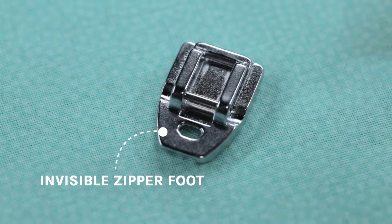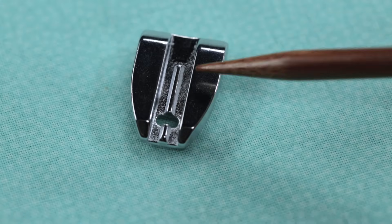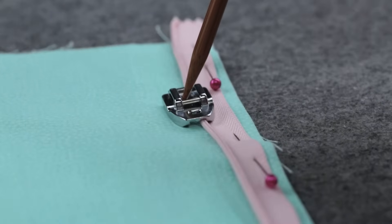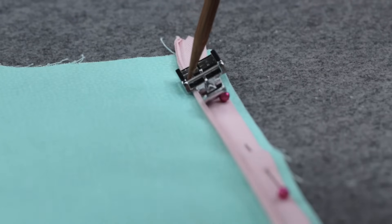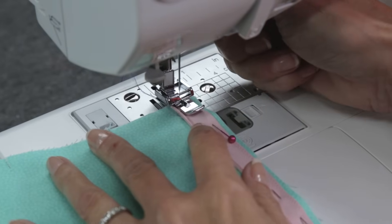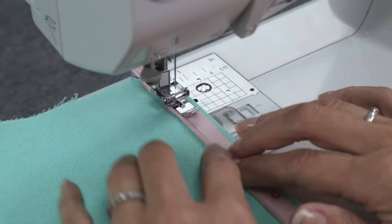This is an invisible zipper foot, which makes it really simple to sew. See these grooves underneath the foot? They line up with the zipper teeth and glide right along that edge as your needle goes through the hole. But you can also use a standard zipper foot. The difference is the foot will glide along the edge of the zipper teeth like this. Line up the standard zipper foot with the needle right next to the zipper teeth, using that handy line as your guide, and stitch.